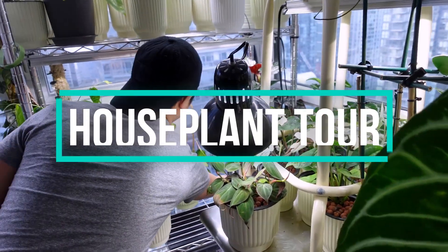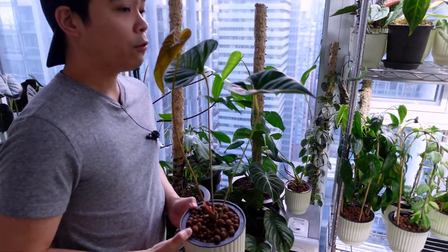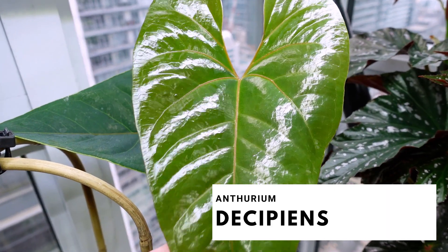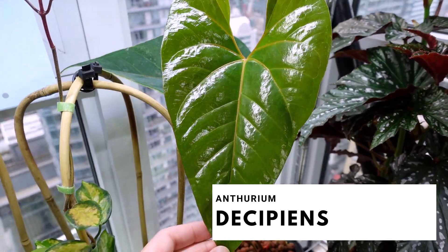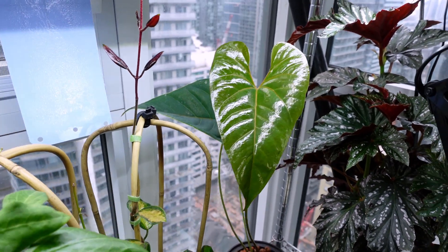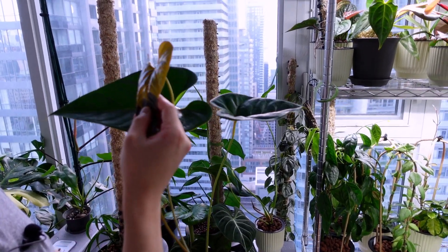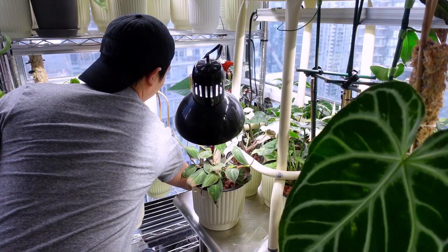Back over here is one of my anthuriums. This is my Anthurium salgarens, now known as Anthurium decepians. Look at this newest leaf — she looks cute. I love this one so much. It's not a fussy anthurium and really resilient. And this is really pretty too.